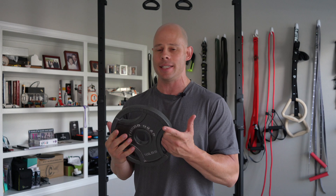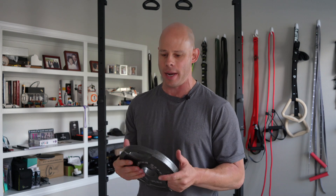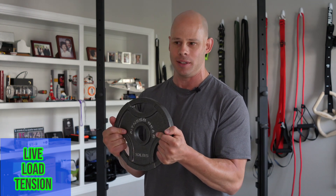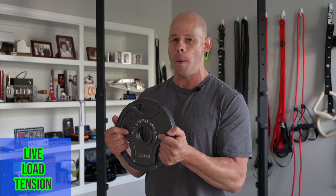Both yielding isometrics and dynamic exercise work along this way. I've got this 10-pound plate, and in order for me to hold this isometric bicep curl I need a given level of tension in my muscles. The advantage to this is it's very quantifiable, but the disadvantage is that while this requires at least a minimum amount of tension, it's also a fairly low maximum — I don't really need much tension in the muscle in order to get this done.